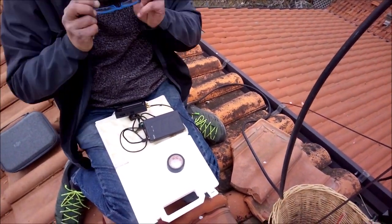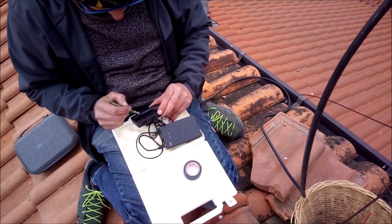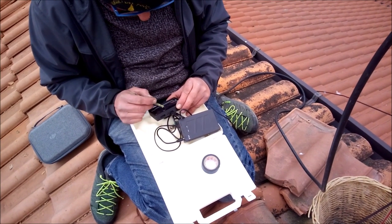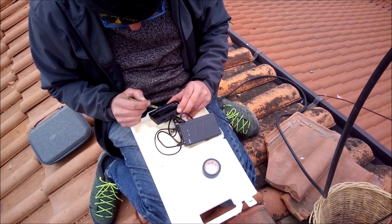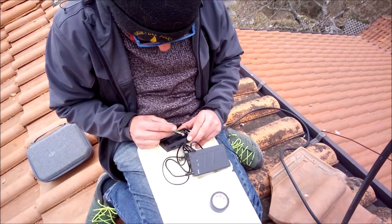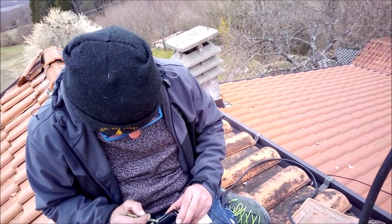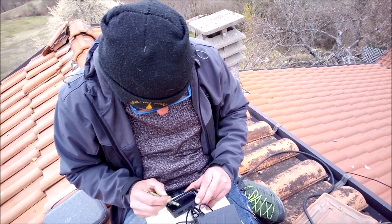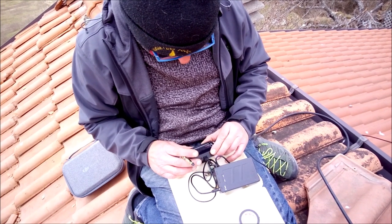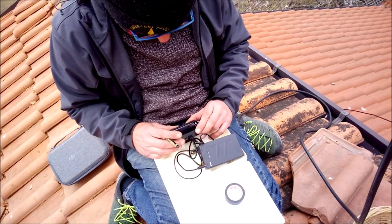Ho fatto la cazzata. Aspetta un attimo che mi metto gli occhiali, se no ci vedo una sega. Adesso quella motosega mi dà molto fastidio. Stimulus start 27 MHz, stop 28 MHz. Perfetto. Prova a muoverlo.